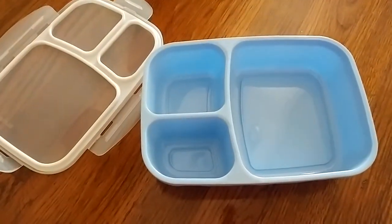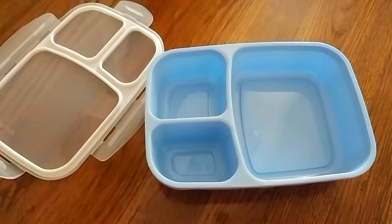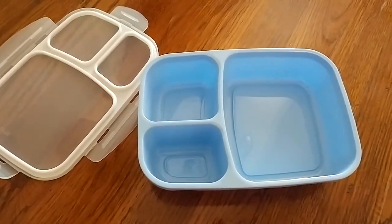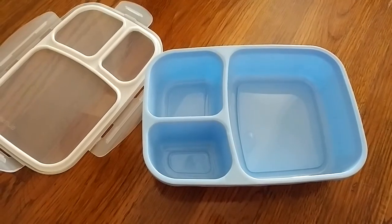Overall, I'm quite pleased with this product. I like the way that it's made, I like the fact that it is leak-proof and safe to use, and it's priced very affordably, so I highly recommend it.